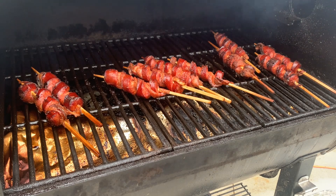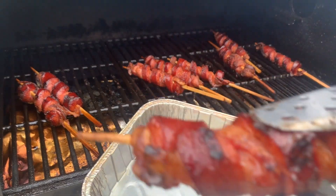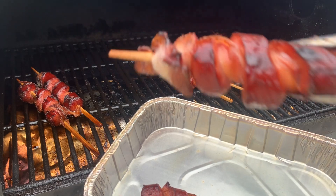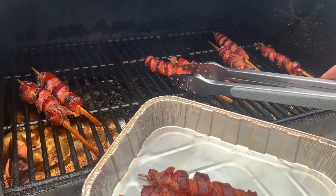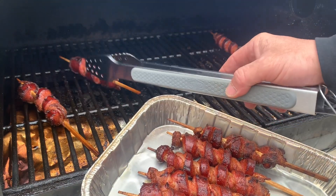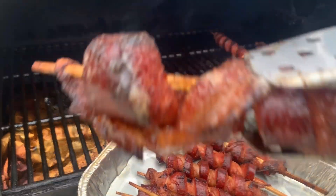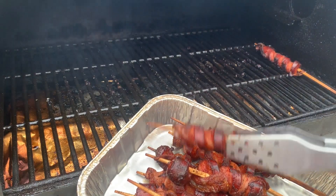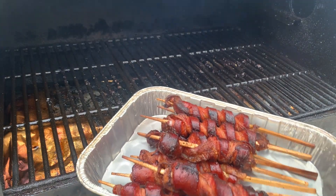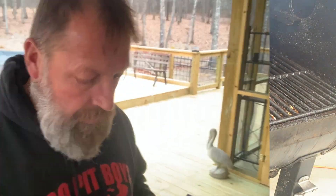Oh yeah, they look good — look very good. We're going to put them down in this pan right here. Look at that — mmm. Man, that's tailgating heaven right there, y'all. Screwed sausage — let these rest for just a few minutes, cover it, and then taste testing.